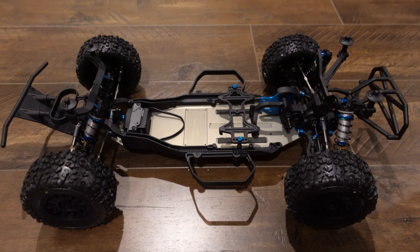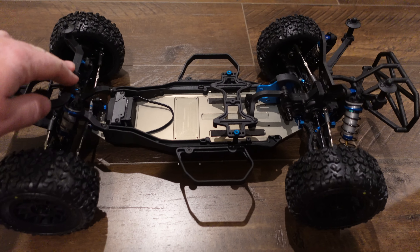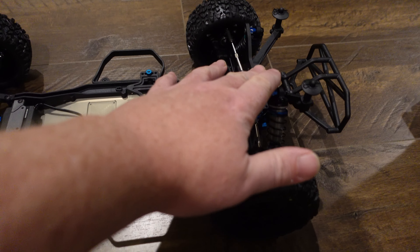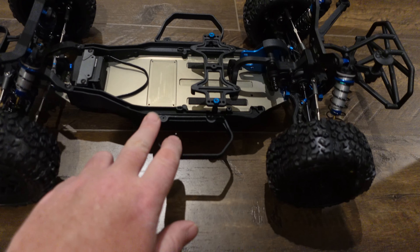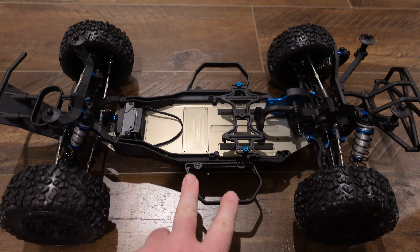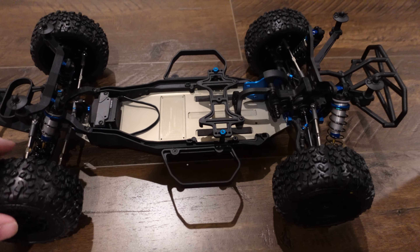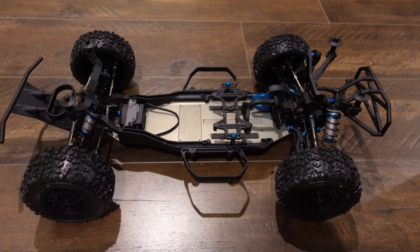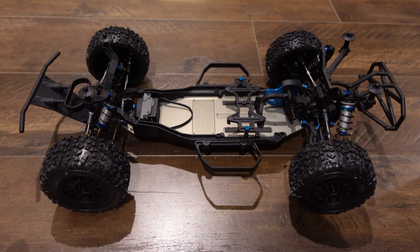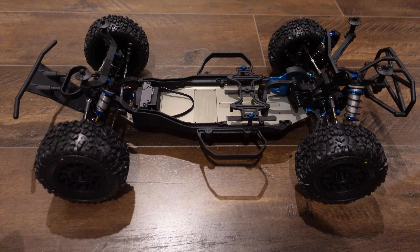They added, of course, the 13mm shocks — that's the biggest deal. I can tell you and try to describe it to you, but until you actually feel the truck with 13mm shocks on it and see how everything just kind of works together and super smooth — it feels a lot more realistic. I can tell you about it all day, but until you feel it for yourself, you're not going to see how nice those 13mm shocks are. That is definitely the biggest reason to upgrade: to get the new shocks.